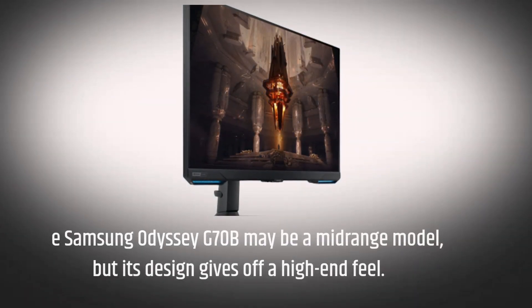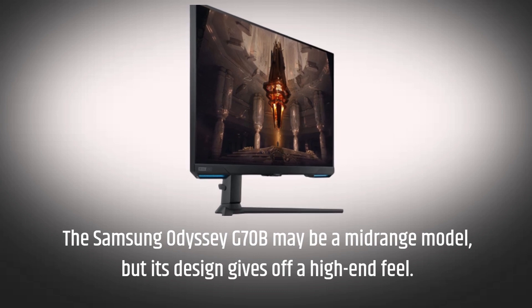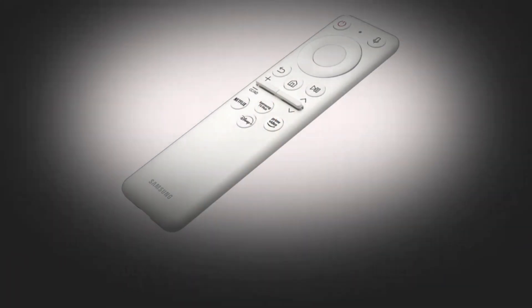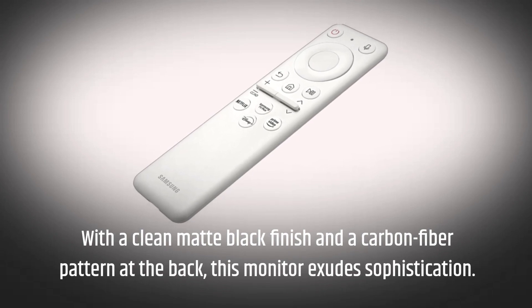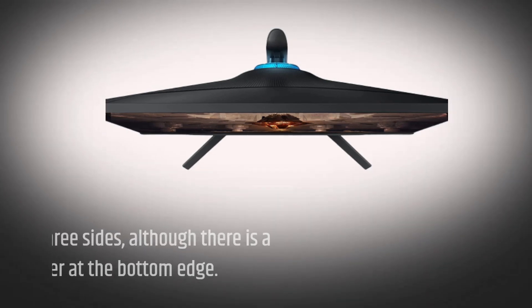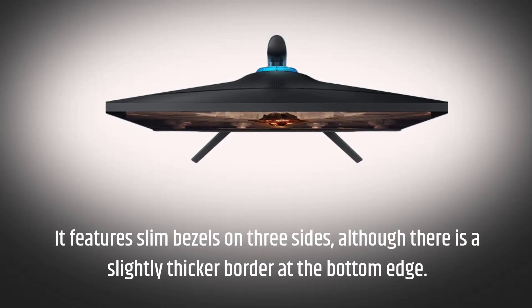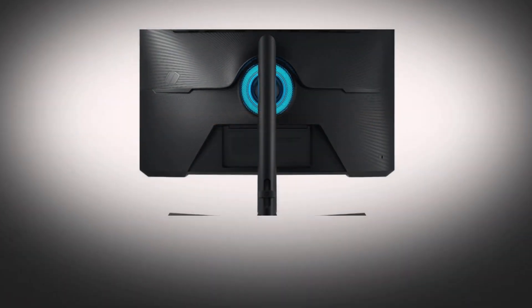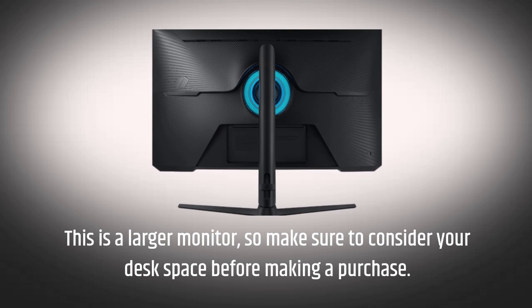The Samsung Odyssey G70B may be a mid-range model, but its design gives off a high-end feel. With a clean matte black finish and a carbon fiber pattern at the back, this monitor exudes sophistication. It features slim bezels on three sides, although there is a slightly thicker border at the bottom edge. This is a larger monitor, so make sure to consider your desk space before making a purchase.